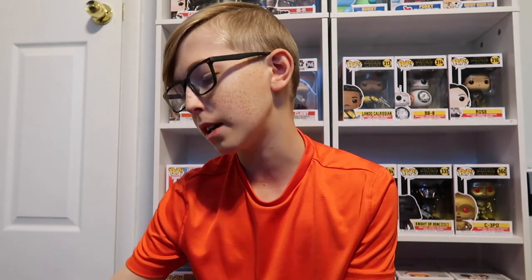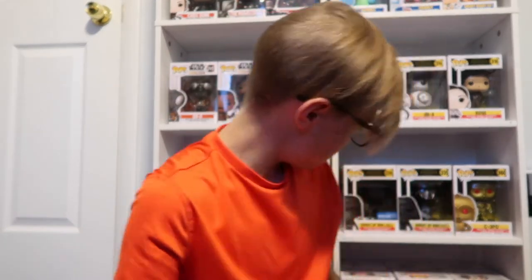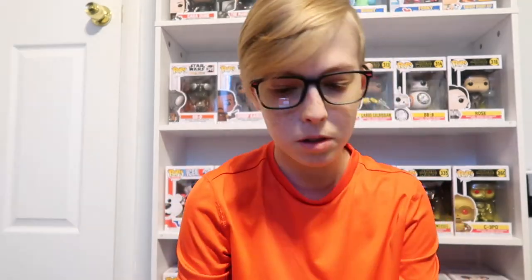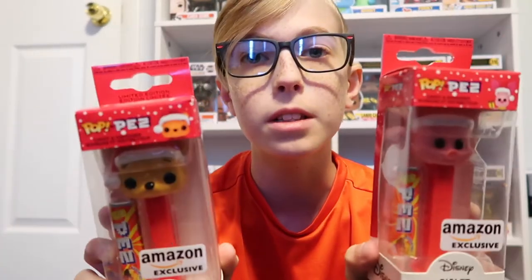Next I'm getting into the pop pez that came with it. These two are part of the set but they're already made into pops, so they made them into pop pez. Here's Winnie the Pooh, which goes with the Winnie the Pooh pop, and then we have Piglet, which goes with the Piglet pop that I don't have on my shelf right now. These two are really nice — very clean. They come with assorted fruit pez dispenser candy. I think these are probably one of the best pez they've made.